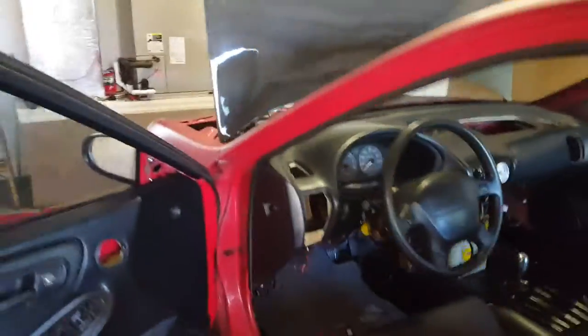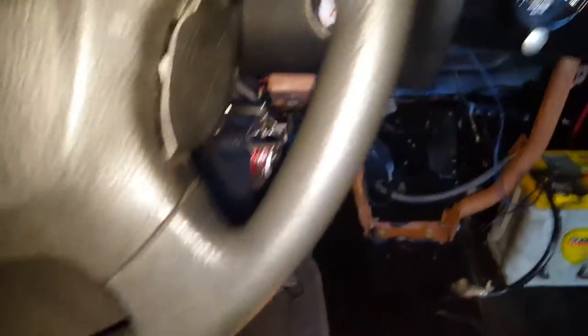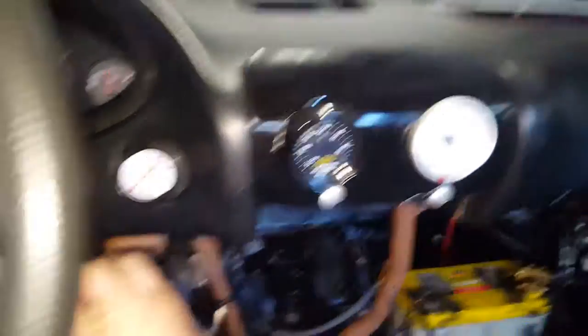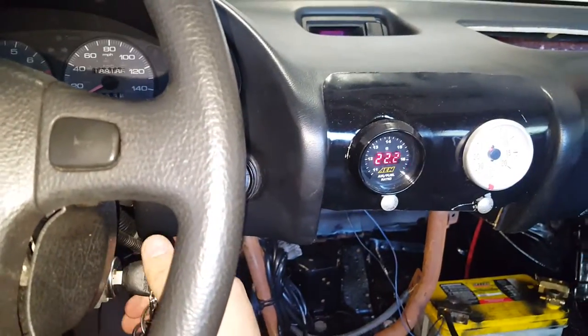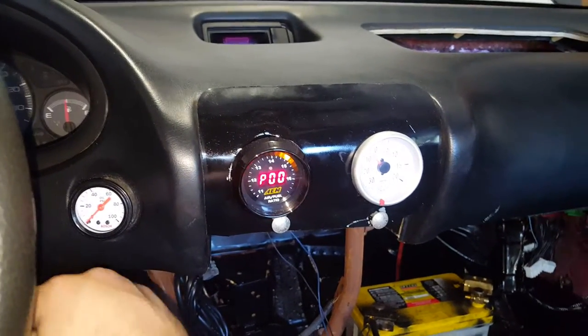For things like gauges, what I like to use is right in the fuse box. It's an ignition powered 12 volt. So let me show you. As you can see right there, the ignition is off — no power. Turn ignition on, and it gives power to the gauges. That way it's always on when the car's on and it's always off when the car's off.